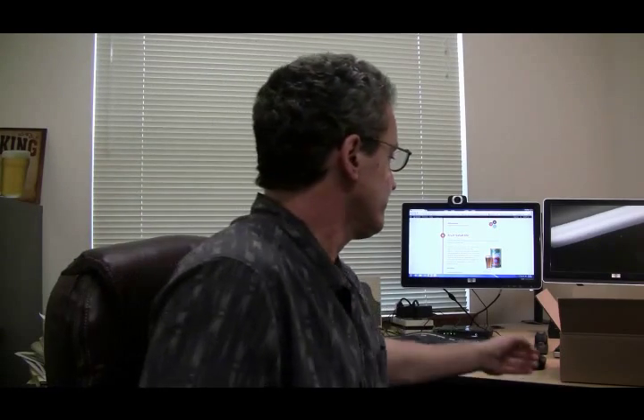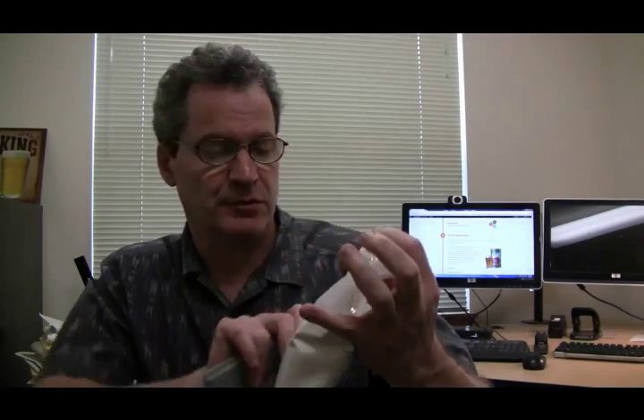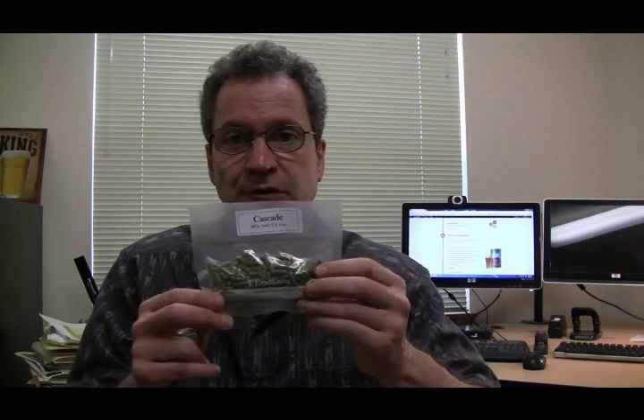Let me show you what I've got for this brew. Here I have the Australian Pale Ale — one can — and 3.3 pounds of Cooper's unhop light malt extract. One pound of Grease Pilsen light dry malt extract — very light. One ounce of Amarillo hops and two ounces of Cascade hops. Cooper's recipe says 25 grams of each hop style, which breaks out to be slightly less than one ounce. In the US, one ounce is about 28 grams and two ounces is about 56 grams.